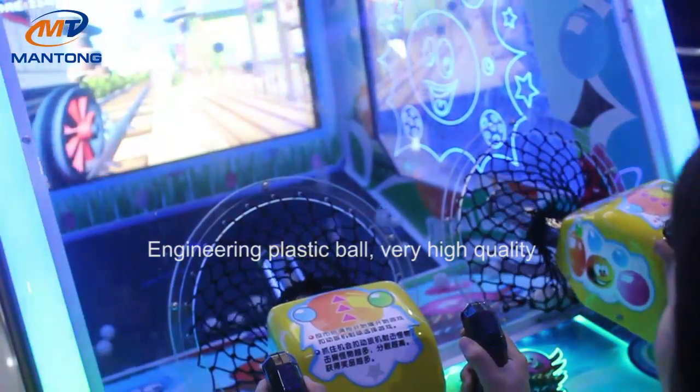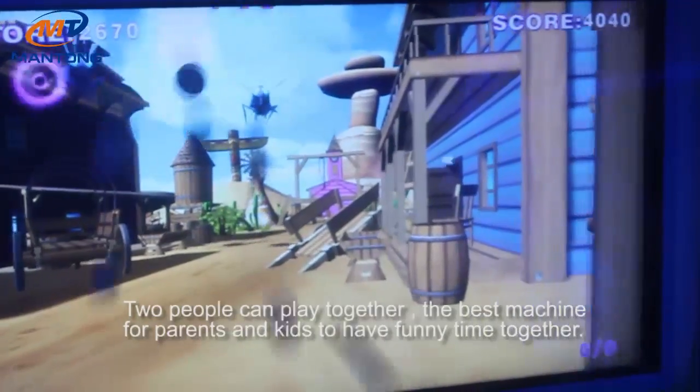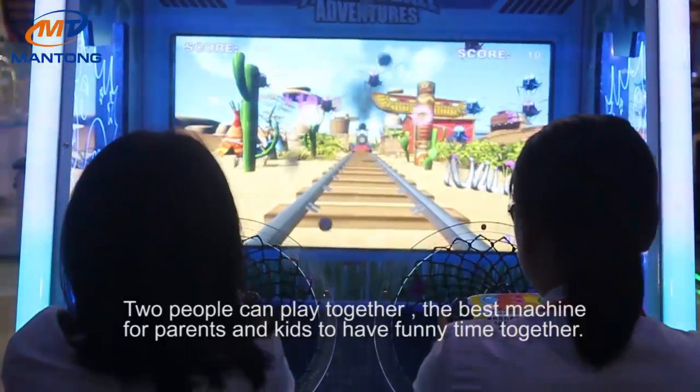Very high quality engineering plastic balls. Two people can play together — this machine is for parents and kids to have fun time together.